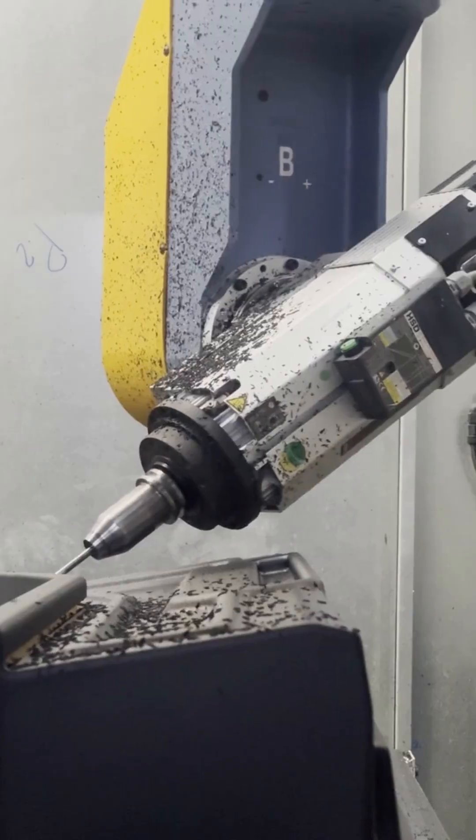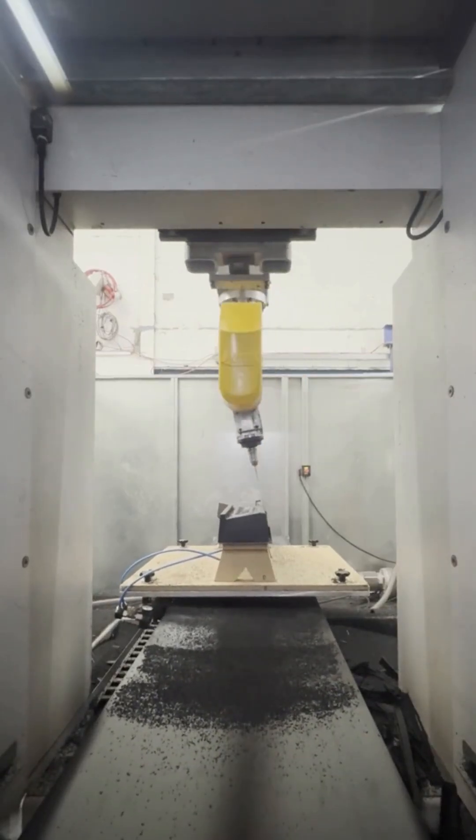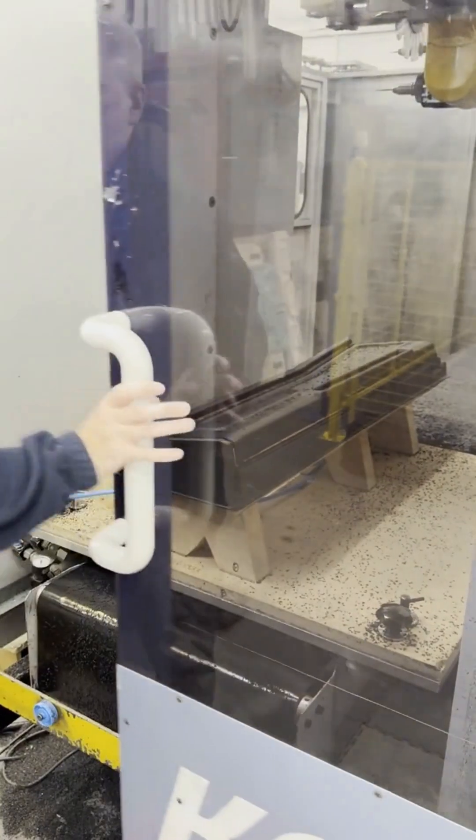Once cooled, the newly formed shape is released and moves to our CNC machining stage, where our three-axis or five-axis machines cut and trim with micro-millimeter accuracy.